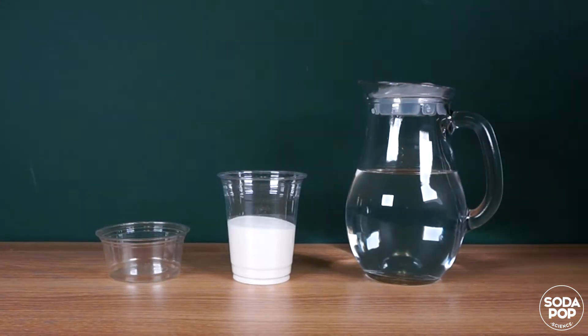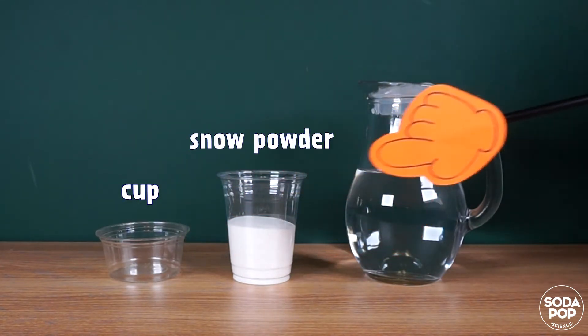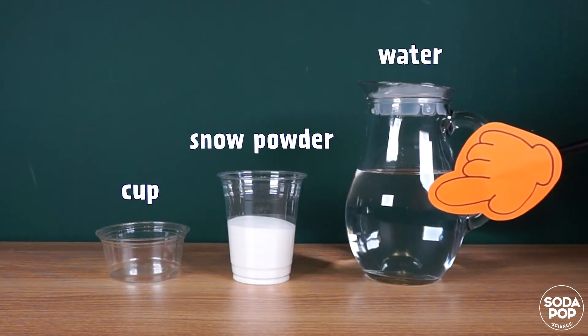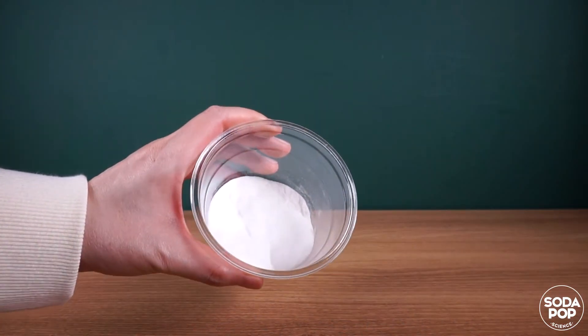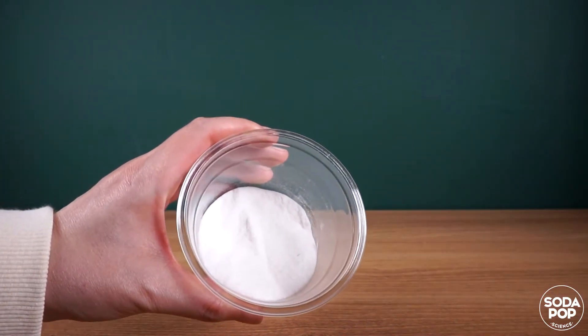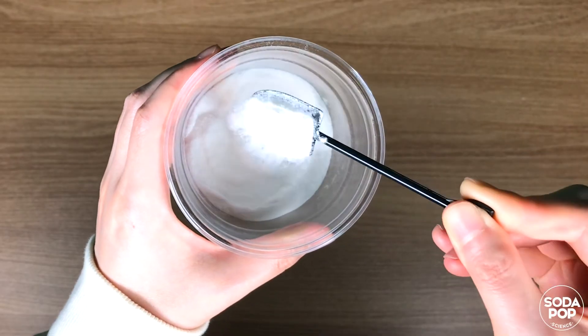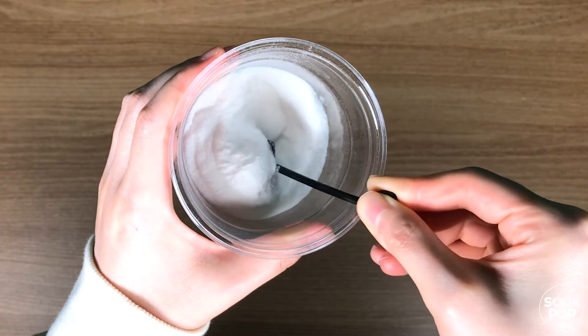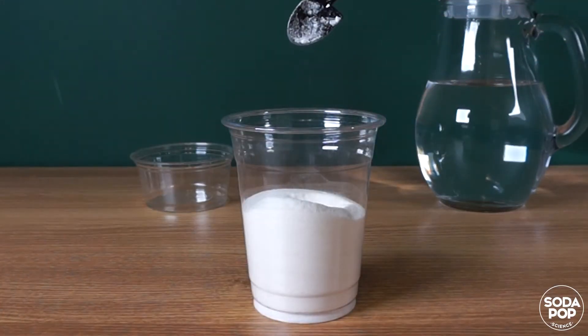What we need today are a cup of snow powder and water. Here is the snow powder — it is also called instant snow polymer. Let's have a look. This is so powdery, just like sugar or flour. Let's see what this powder can do.